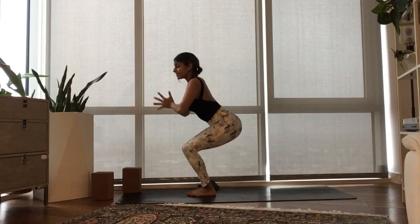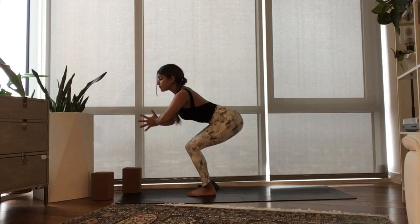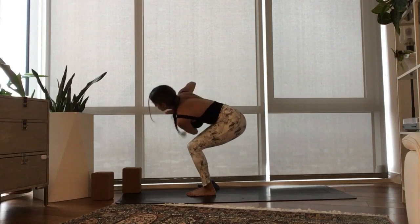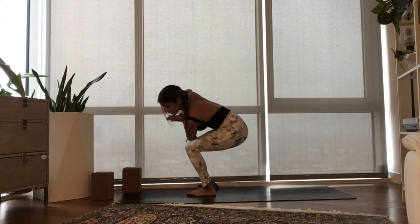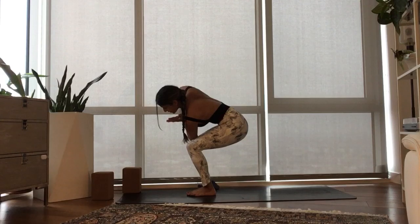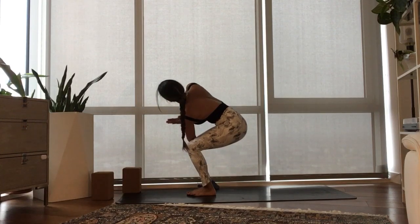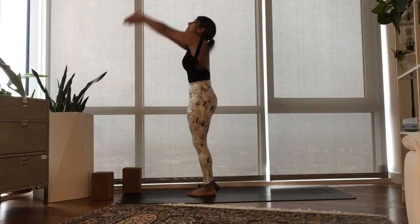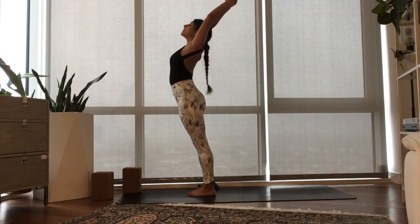Inhale, send your heart forward, get longer through your torso. Exhale, hug the belly in as you twist to the right side. Now take a look at your knees — the knees being in one line is your best indicator that the hips are even. Sit the booty lower as you raise your heart higher. Inhale, come through center, rise up, stretch up, reach up.